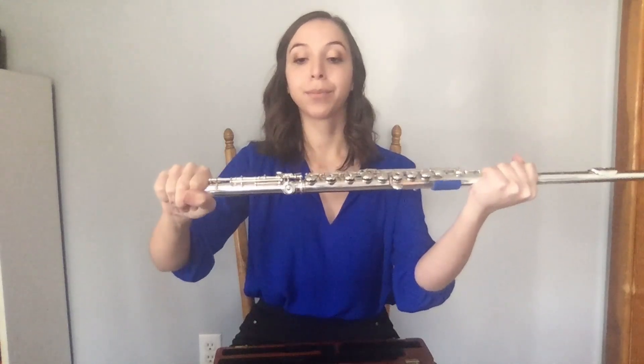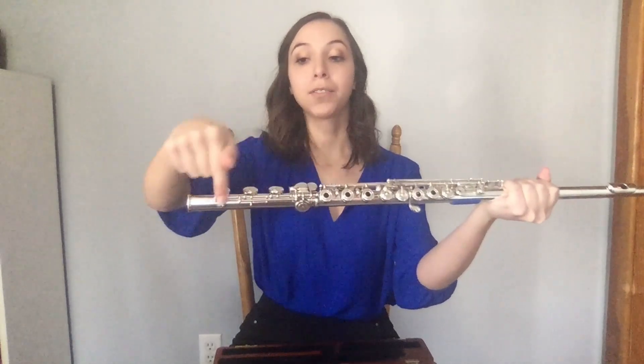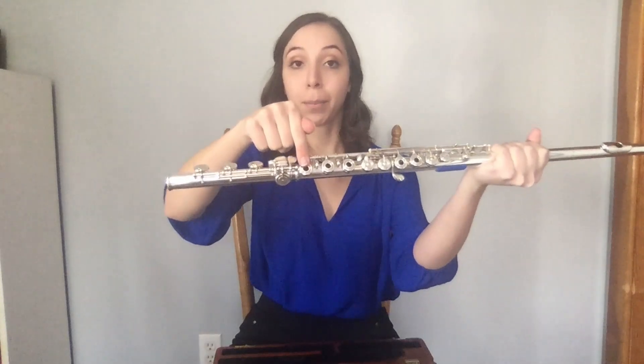Grip your foot joint from below the keys so as not to damage them, and twist onto the body, lining up the rod of the foot joint to the center of the last key of the body.